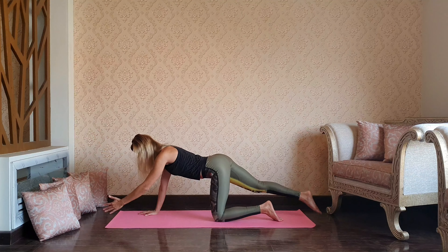Continue: inhaling back bending, exhaling folding down, inhale opening some space, jumping back to plank. Chaturanga, upward dog as you inhale, and downward dog as you exhale. Again: plank, upper push-up, upward dog, exhale downward dog.